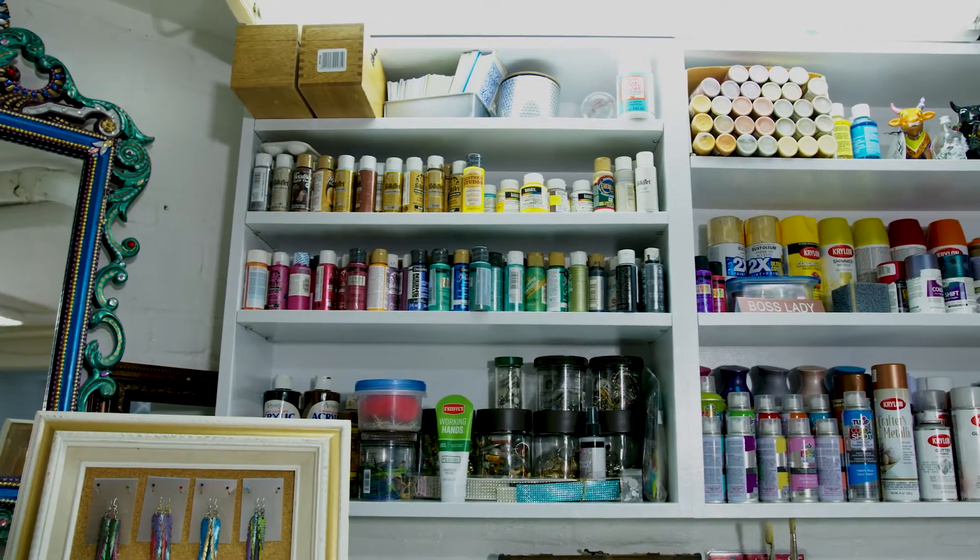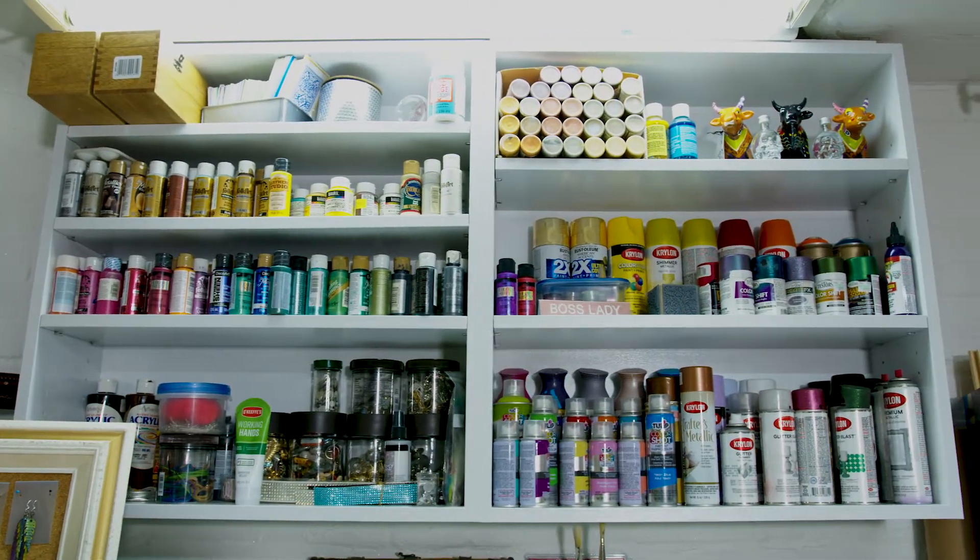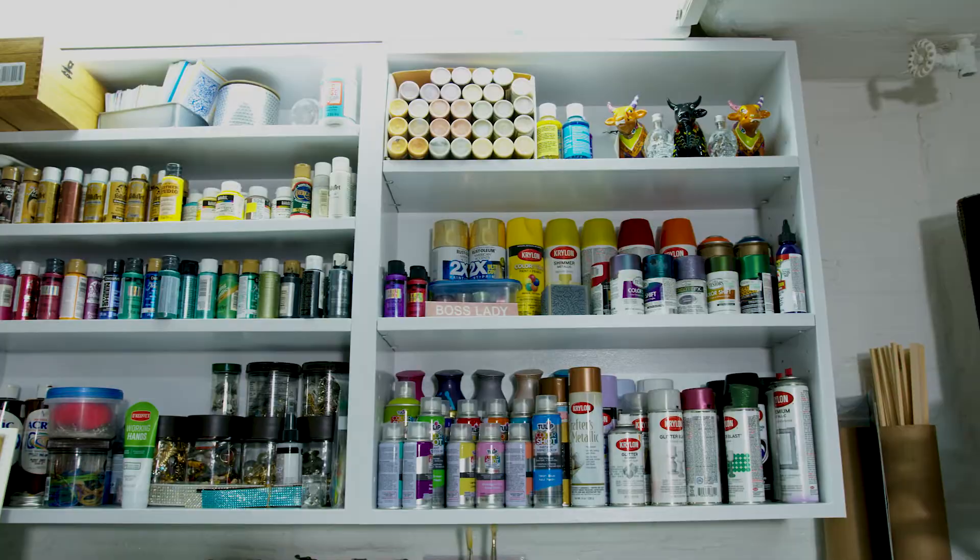I take those and cut them into strips like this and I paint them. And then after I paint them, I can decide what to do with them. I usually cut them into feathers or whatever other shape I'm going to create.